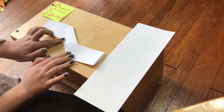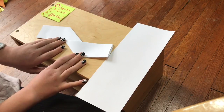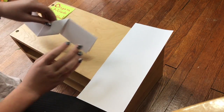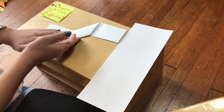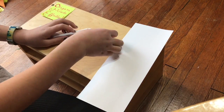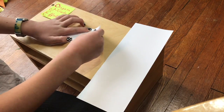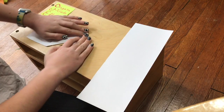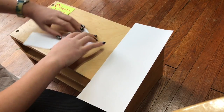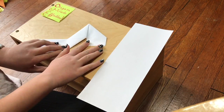There are two sides pointing in different directions — make sure your paper matches mine before you move on. Now flip your paper over and you'll see a parallelogram. Take the side to the right — this rectangle — and bring it down, lined up against that side of the parallelogram, so this line and that line are parallel, like that.